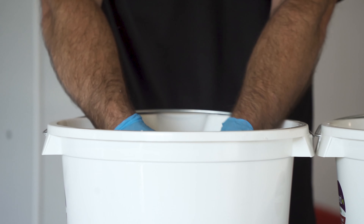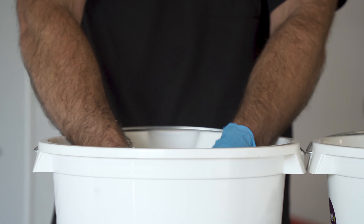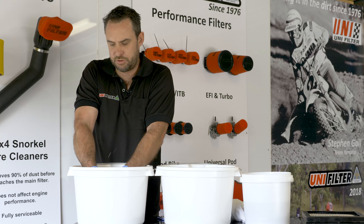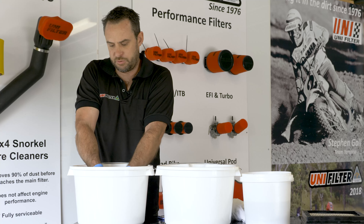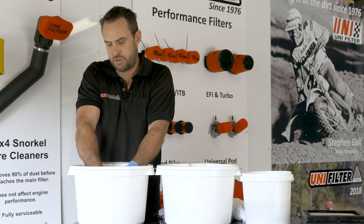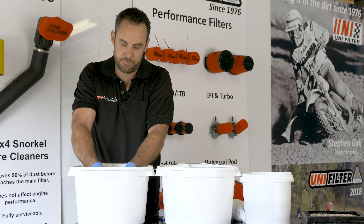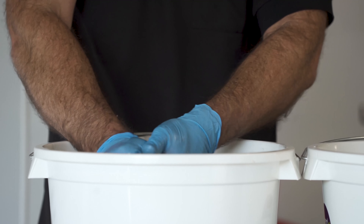Then just bring it into another fresh bucket of water to give it a nice rinse and get any residue that may still be in the foam — any last little bit of dirt that should still be in there. If they're really dirty, we recommend redoing the process again, just to get as much out as possible.